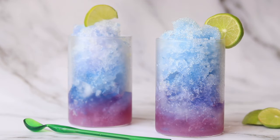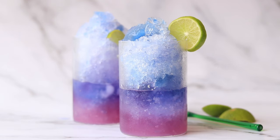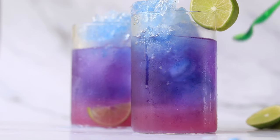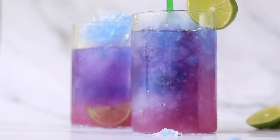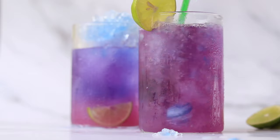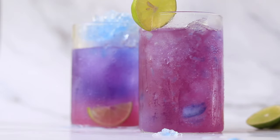Add a lemon wedge and it is ready to be served. Or you can wait till all the crushed ice gets melted and see the beautiful shades of this galaxy lemonade. Do try out this simple butterfly pea flower lemonade with a dash of magic!